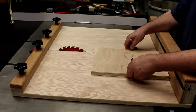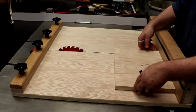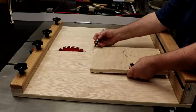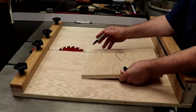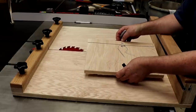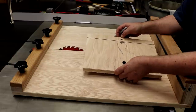Hey guys, there's another way to check the squareness of your sled - mark one side of the board, make a cut, spin it, make a cut, spin it, make a cut, spin it, make a cut. Then take your calipers and measure the two ends of your cuts to determine your accuracy, then make your adjustments accordingly if you need to. I kid you not, I cannot find my calipers, so hopefully I can find them before I'm done and show you that test on the sled.